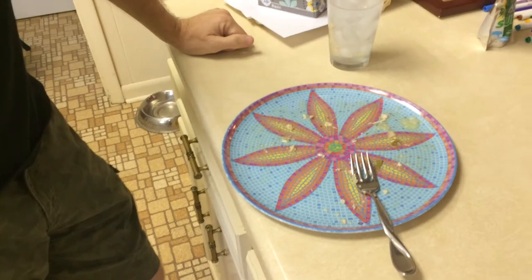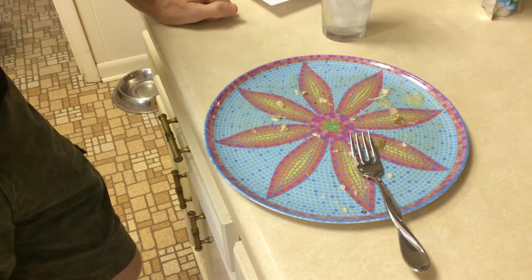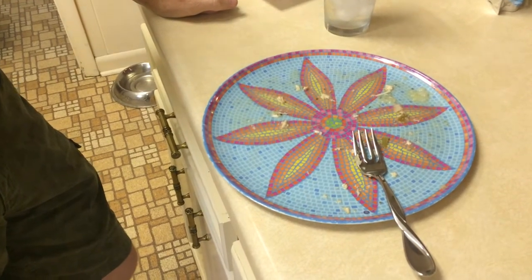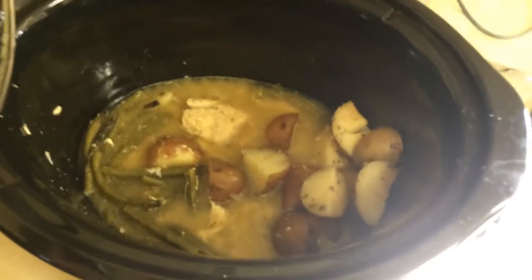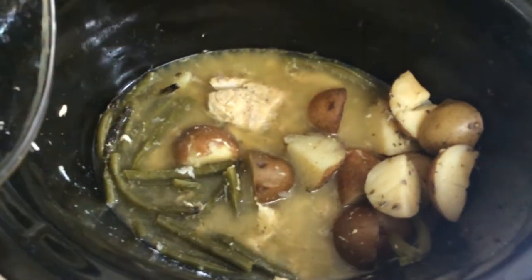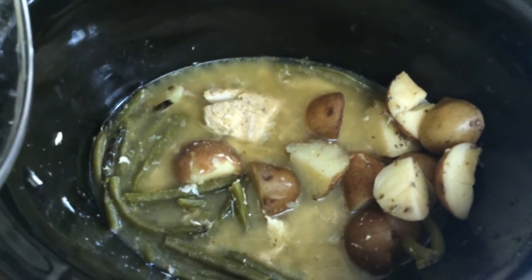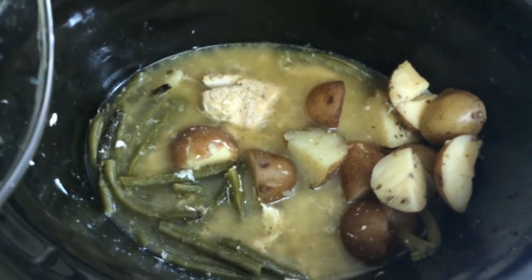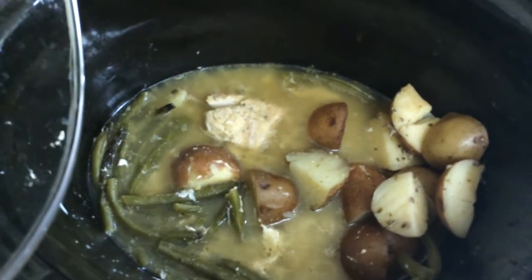I was going to ask Dave what he thought of tonight's meal — the chicken and green beans and new potatoes — but I think his plate speaks for itself. Winner, winner, chicken dinner. This is what's left after feeding a family of five, so we definitely have leftovers, and mama likes that. I'll put it in my lunch tomorrow. Shelby's got a request for it to be in her lunch tomorrow too. That's a good sign.